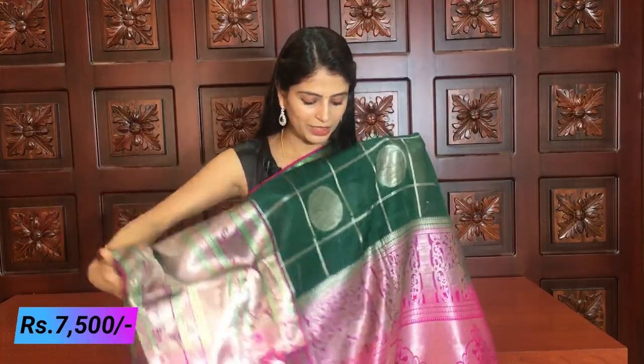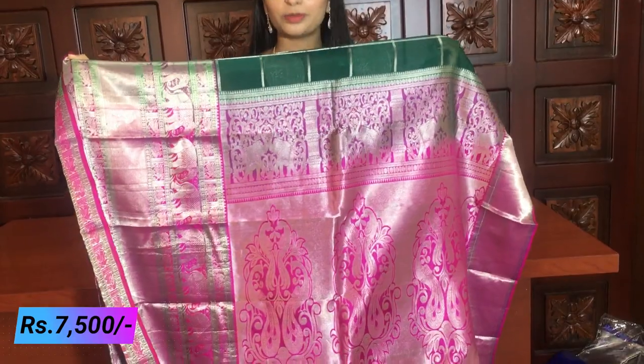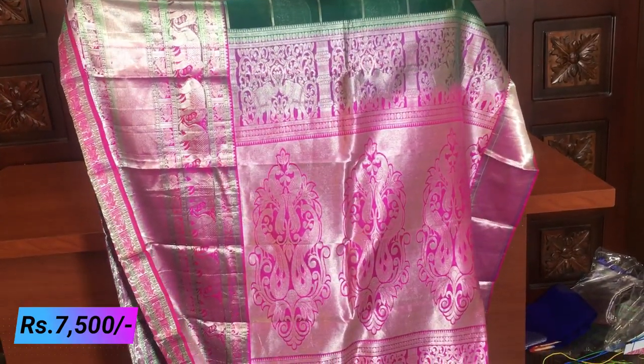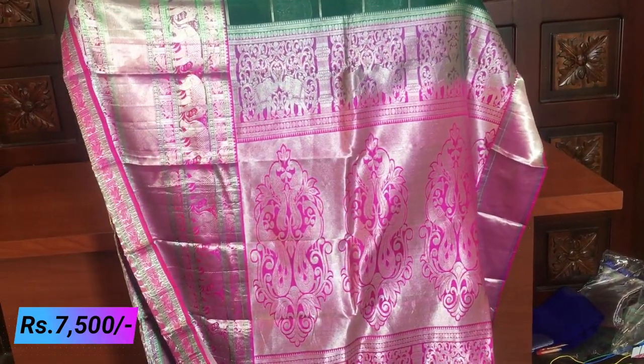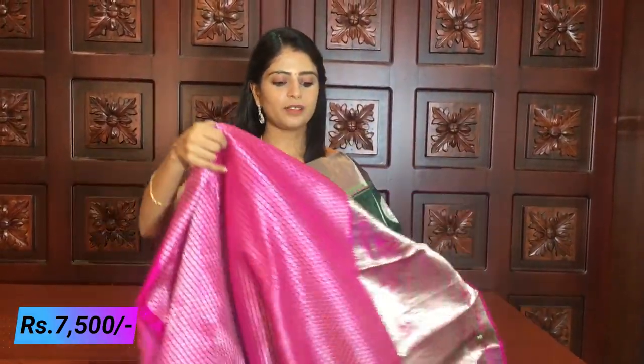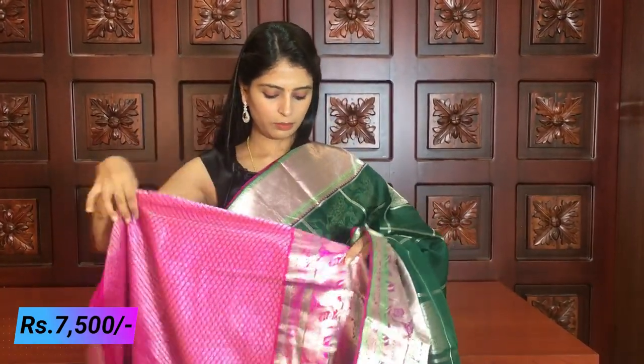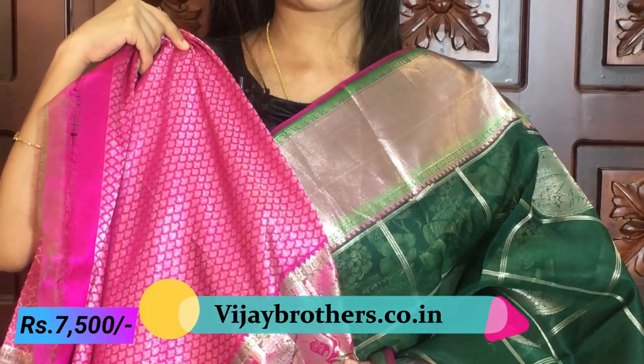Look at the shade — it is a little shade of pink with silver weaving. You can choose color — a pink blouse or a very gorgeous blue blouse. Same price of ₹7,500.